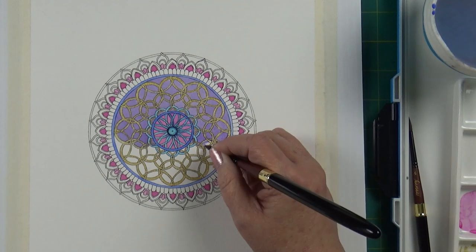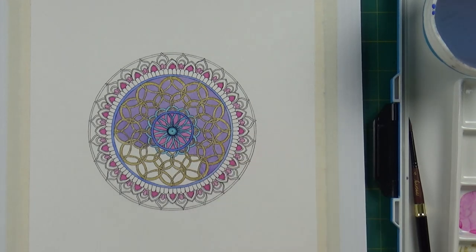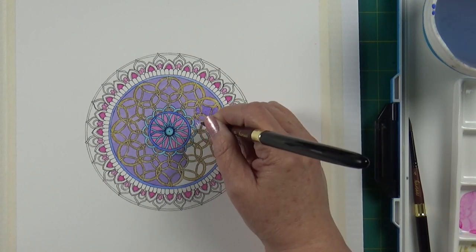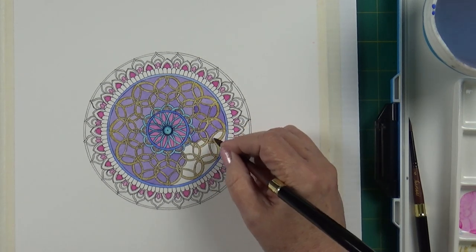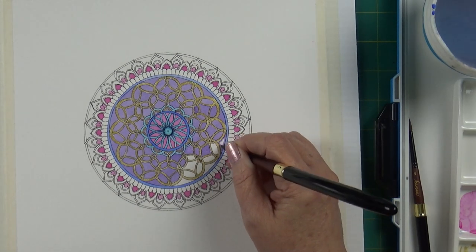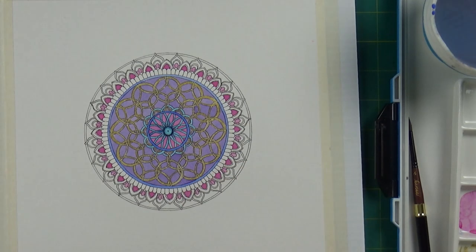I found it to be a really enjoyable, relaxing experience — not at all stressful. This is a small mandala and I was able to do it in one evening. When I've used different brushes it's taken a lot longer. I really do believe that being able to hold and release liquid consistently and predictably is key for being able to do that.